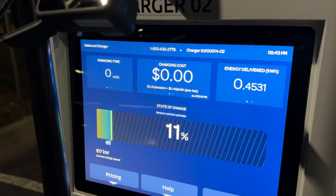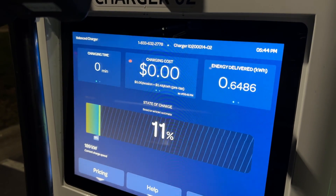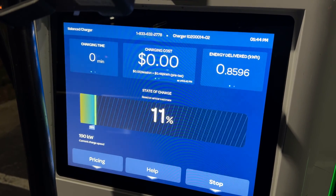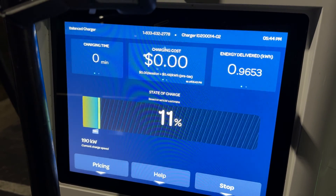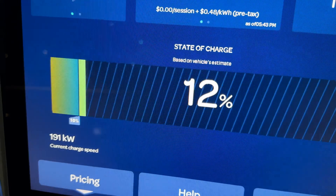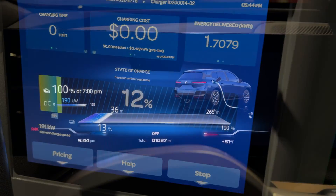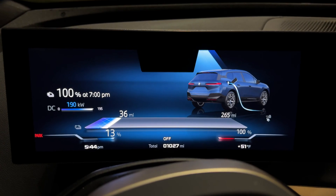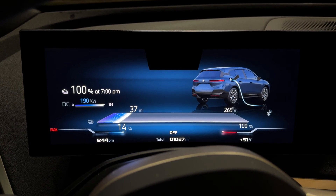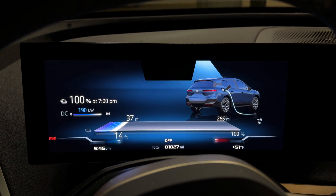We started at 10 percent. At five minutes I'll check in, then at 10 minutes. So far it's up to 11 percent at 191 kilowatts — let's see if it gets up to 195. Still delivering at 190 kilowatts; there's another car parked right next to me so that may be cutting the power slightly, but nonetheless it's pretty close to the 195.